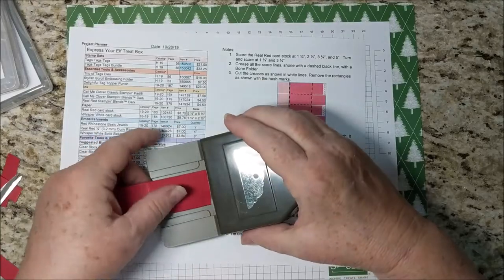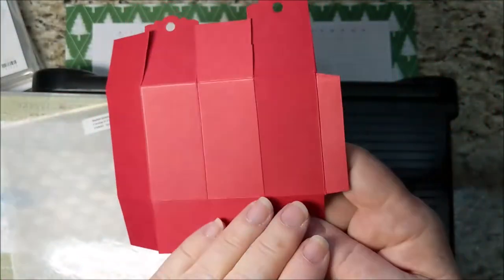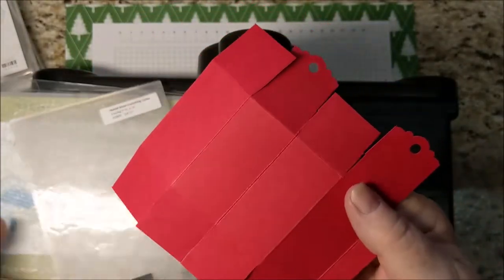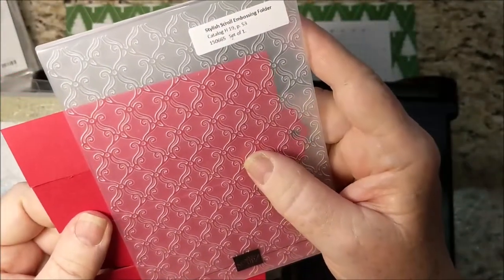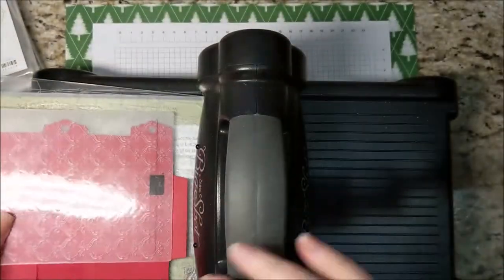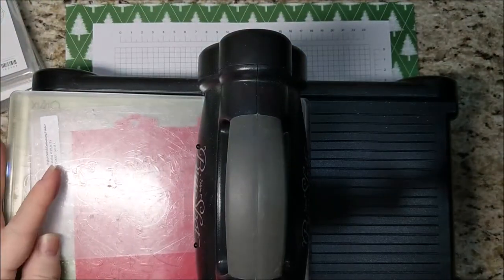I thought I was going to press hard but really I didn't, so I'm really just punching those two ends. This is the Stylish Scroll embossing folder and I don't really want to emboss the two ends, so I'm placing this in the folder with those two ends sticking out and rolling it through.